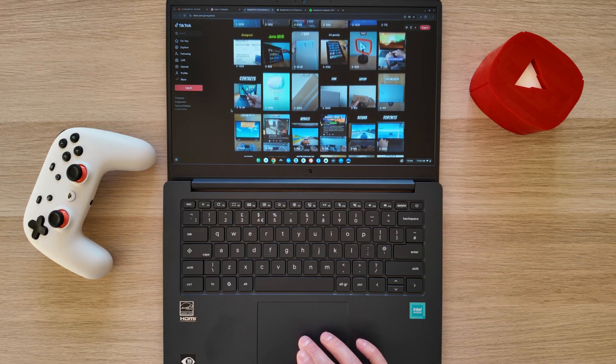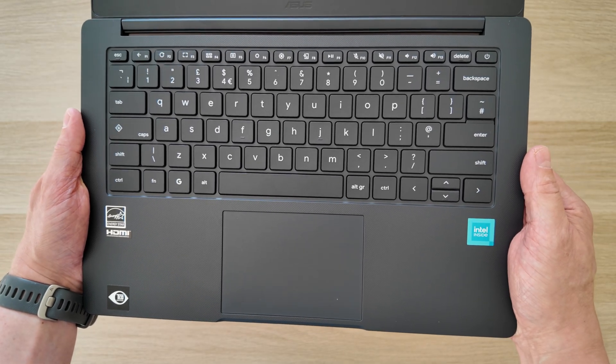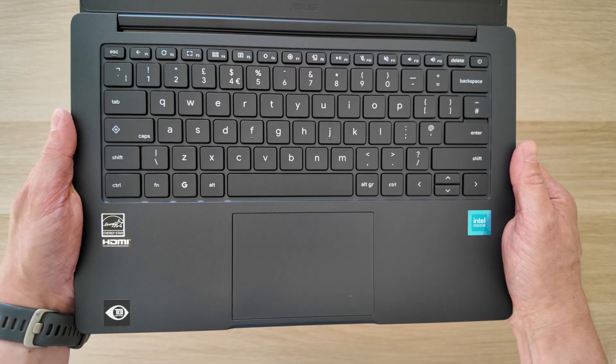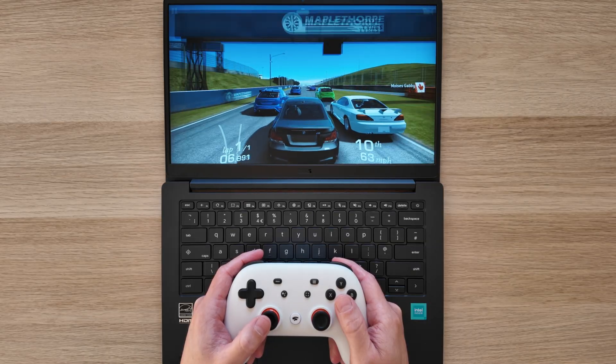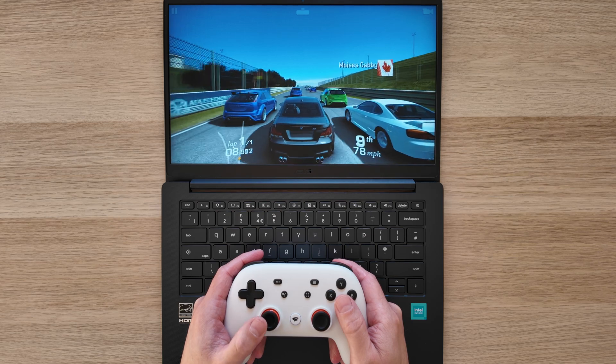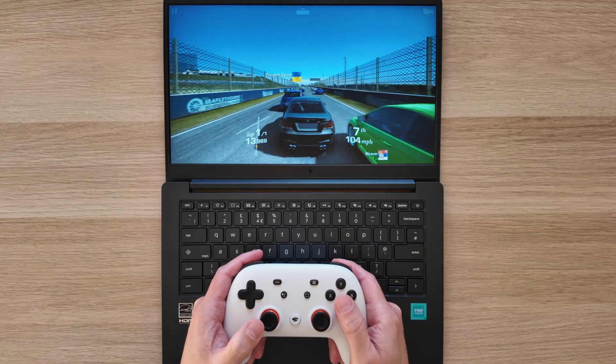This is a 14-inch entry-level clamshell Chromebook. This one caught my attention as it's got 2023's Intel N50 processor — I'd never heard of that processor before, let alone seen one in a Chromebook. It really wasn't on my radar. Alongside it, I've got 8GB of RAM and 128GB of eMMC storage.